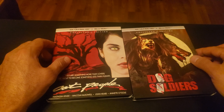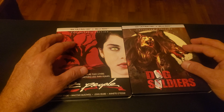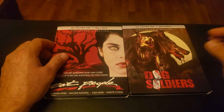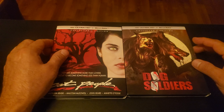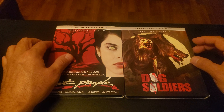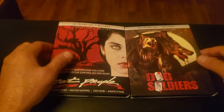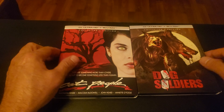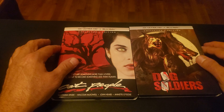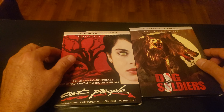So I got Cat People and I got Dog Soldiers, and it was a good thing that I didn't pick up the Blu-rays. I was going to pick up their standard Blu-ray editions but I was holding off, and then when Screen Factory announced that they were being released on 4K, I was like, oh wow, that's great. It's a good thing I didn't pick up the Blu-rays, so I picked up the 4K.